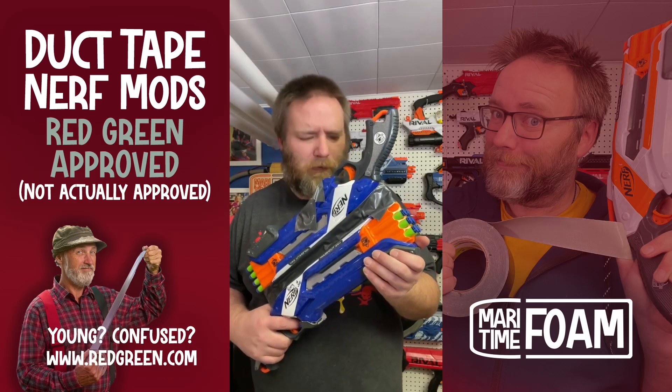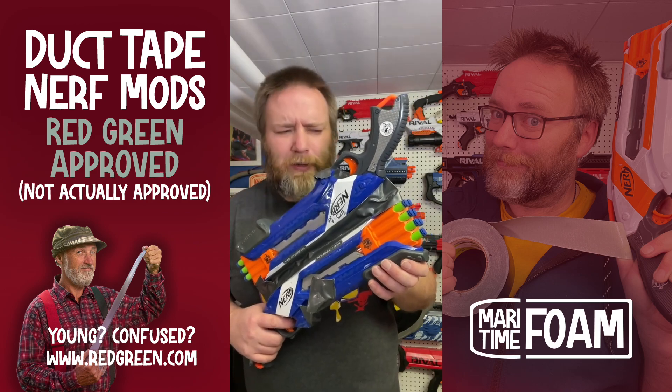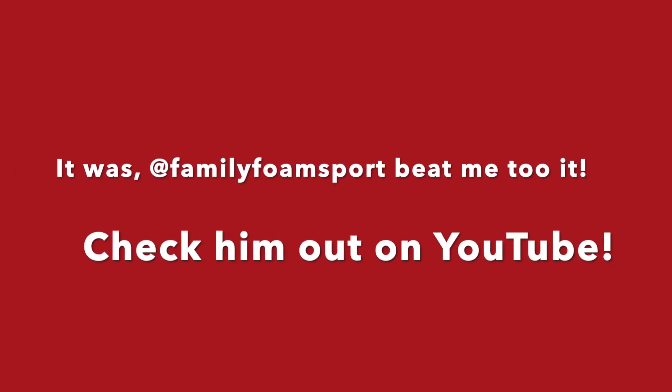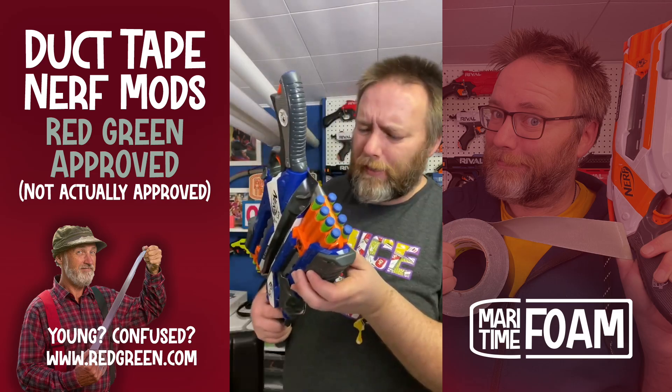Wait though — is this a good idea? It must already be a thing. I need to make a connector.